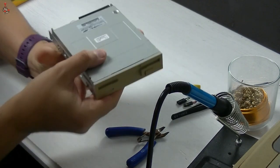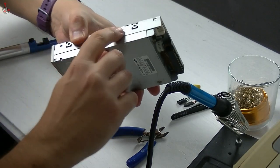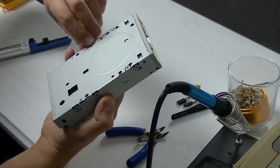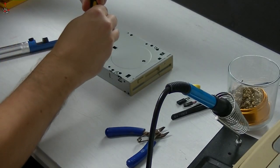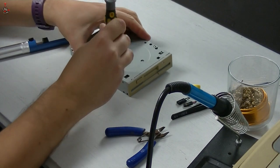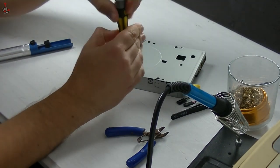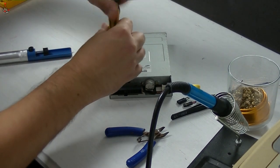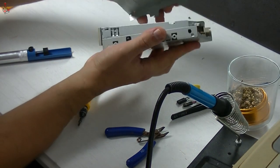Let's start by removing the outer shell of the floppy drive. This particular model is actually very easy to open up. One screw on the top holds the top shell in place, and four screws hold the bottom in place. Once these are removed, the shell just comes away.